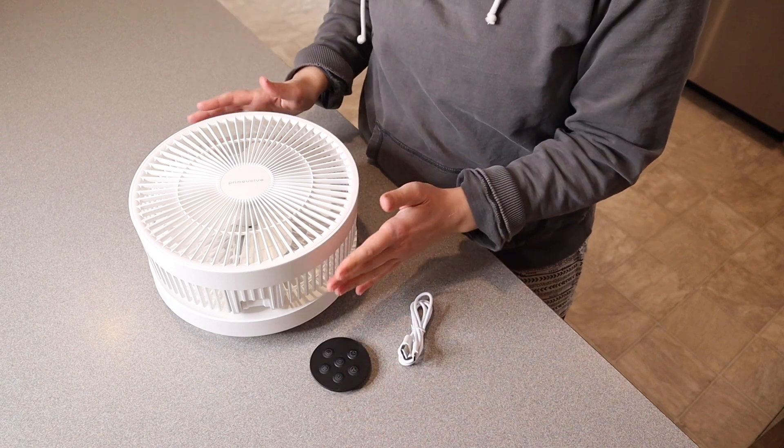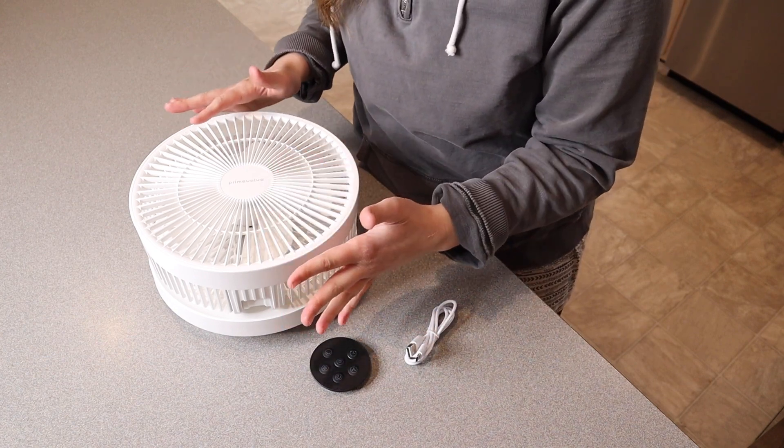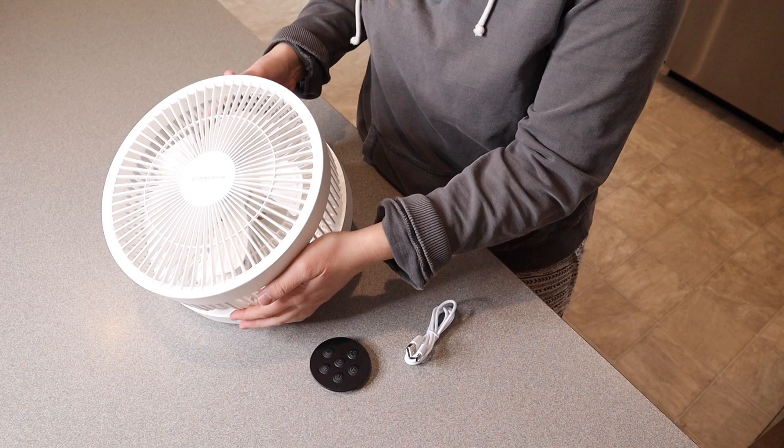I absolutely love that this is a fan that you can actually charge up and take wherever you want to use it — whether it's in the middle of the living room or outside on the back patio. You don't have to worry about having a cord to plug it into, so I do really like that.